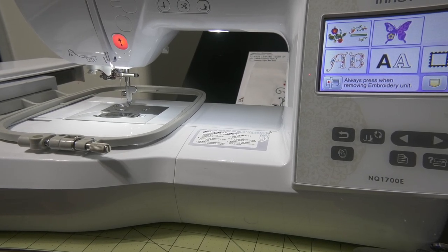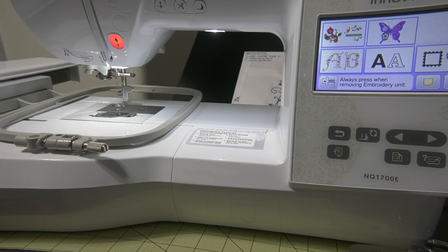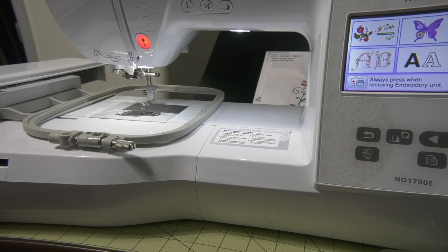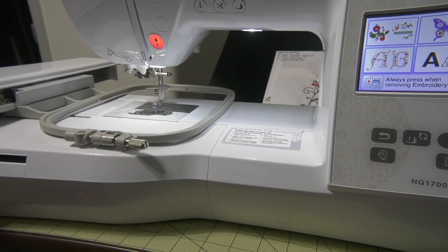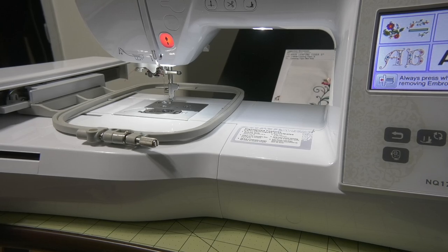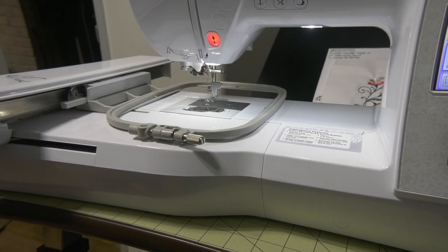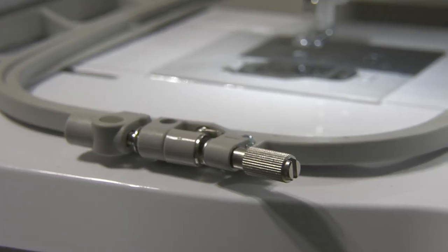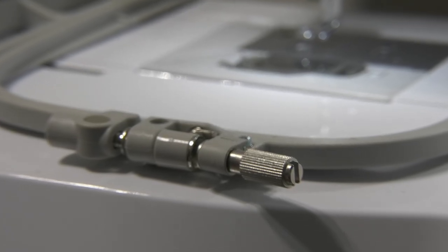We're looking at the Brother NQ-1700E, which has a larger embroidery field than the B-800 and B-900. Now I'm going to zoom in — I had a comment about an Organ 7511 needle not threading properly in this machine.